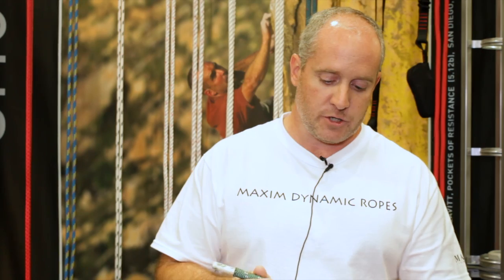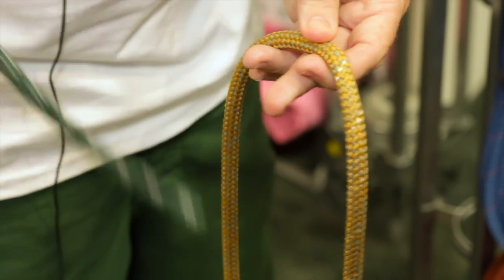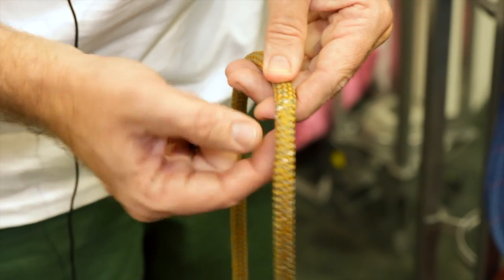It eliminates sheath slippage, and it also spreads the load across the rope a lot better, so they're a little stronger. The internal fibers that you see here actually come out and become part of the sheath, and one of the sheath fibers goes back through the core and starts wrapping around inside.